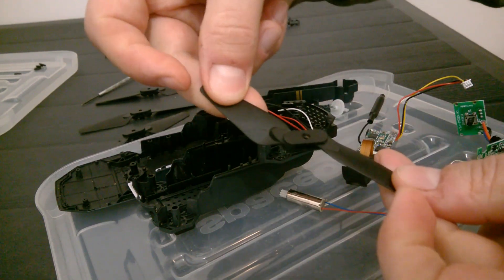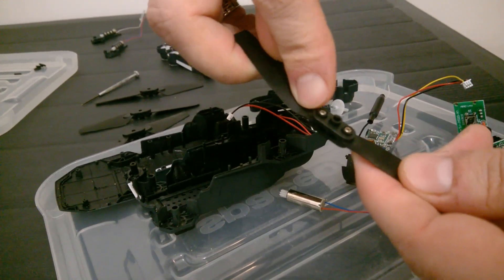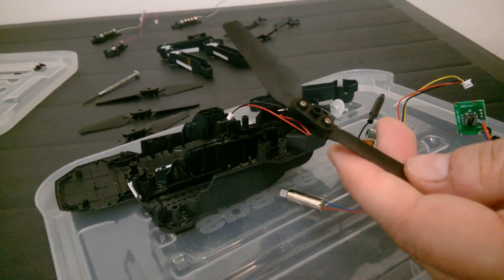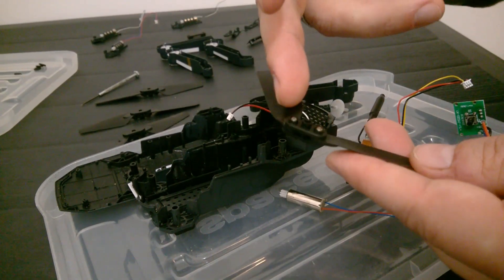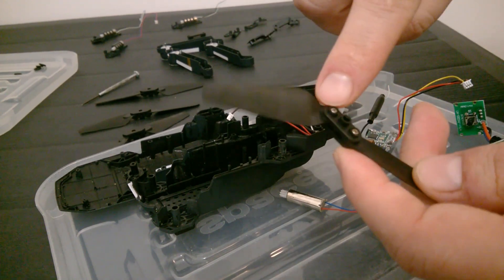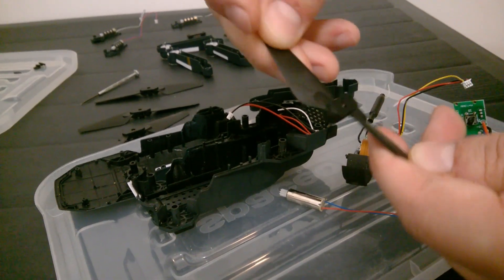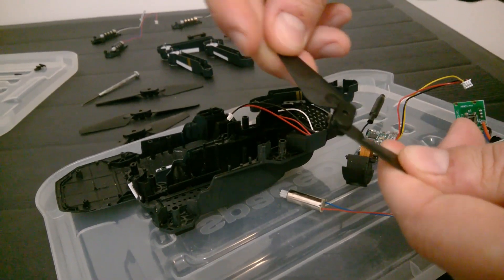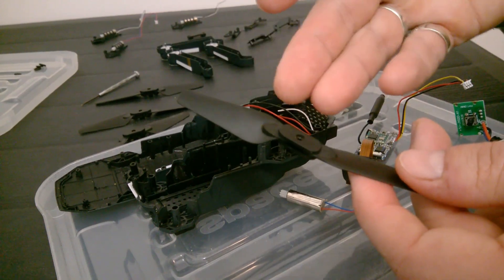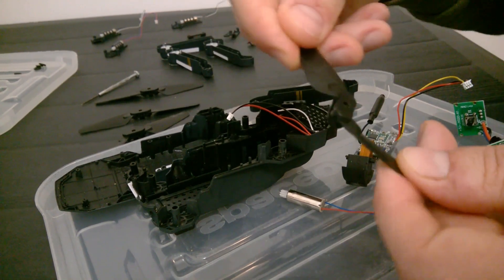This propeller is also stuck because water got into it with salt. Salt attracts humidity and I didn't dry it. Even if you did dry it, you'd still have salt in it — it will continue to attract humidity and the screws will get rusty, interfering with the propellers. The solution is to clean it or add a little rust remover cleaner that contains oil, and it should be okay.